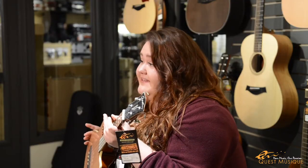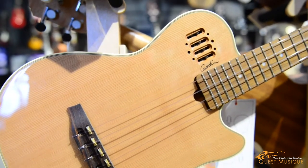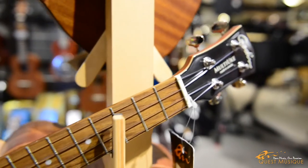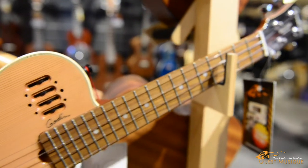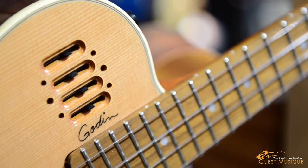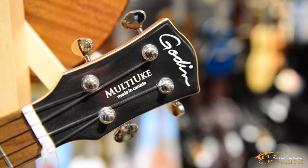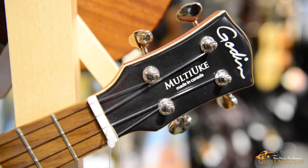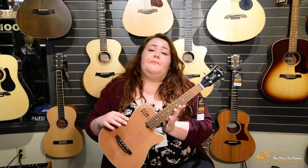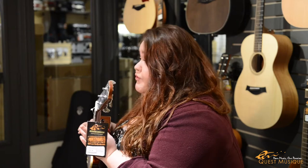Next we have the tenor ukulele, which has a deeper, more resonant sound resulting from its scale of 17 inches and overall length of 26 inches. It has a roomier fingerboard which accommodates larger hands more easily. Here we have the Godin, which is a really nice piece — it's an electric-acoustic tenor size ukulele made out of chambered Spanish cedar with a mahogany neck and a rosewood fingerboard.